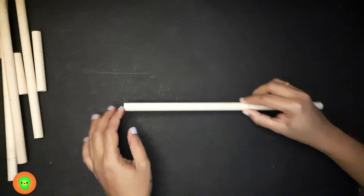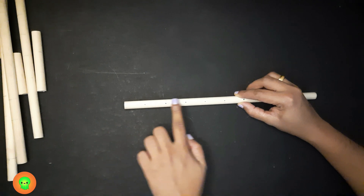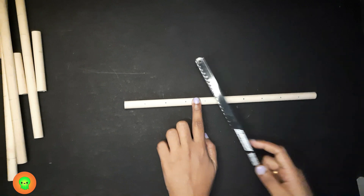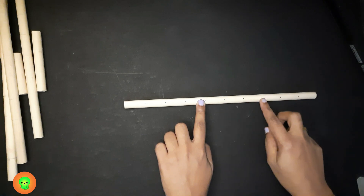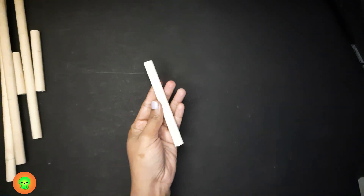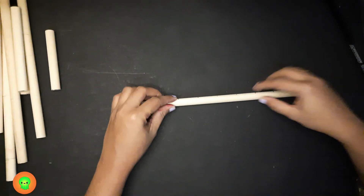Now we are going to make number row 4 — 1, 2, 3, 4 — we need 4 units, so we have to cut at this point, at this mark. Again we get two number rows: number row 4 and number row 6. This is the number row 4 and this is the number row 6.